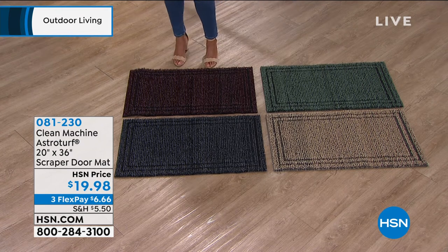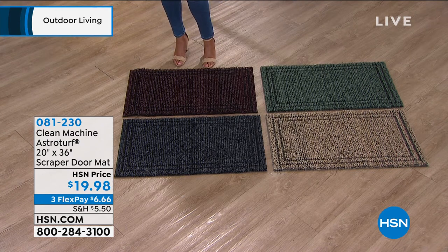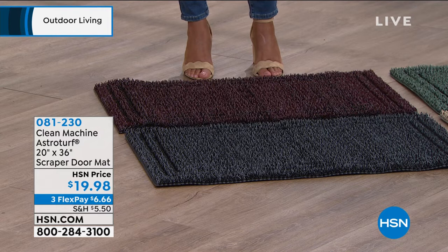I have black cherry, which is kind of in the maroon family. Very pretty. And then the last one is flint, which is kind of like a slate gray, a really dark gray. It'll go with everything.